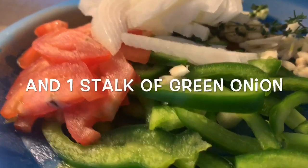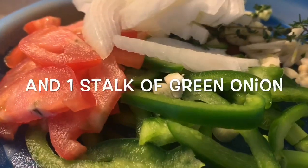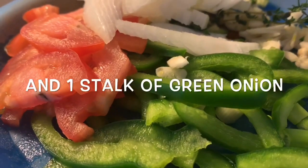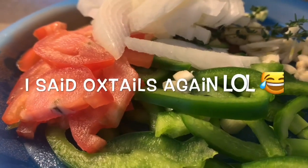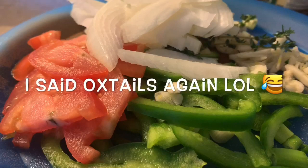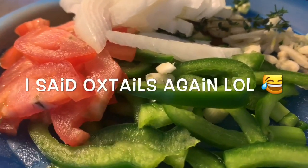In Jamaica we always think fresh is best. As you can see, we have bell peppers, garlic, thyme, onion, and tomato — all these fresh vegetables are going into our pot once we pressure cook our turkey neck. We have three tablespoons of canola oil heating on the stove. We're going to sauté the turkey necks to develop flavor, add some warm water over the top, seal the pressure cooker, and pressure it for about 15 minutes until nice and tender. Then we'll simmer with all the fresh peppers, onion, and garlic.